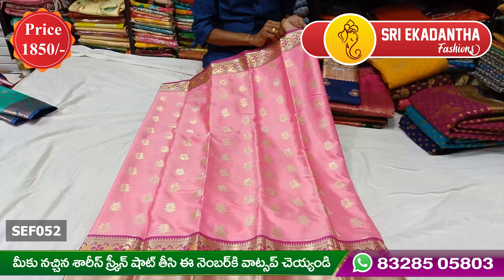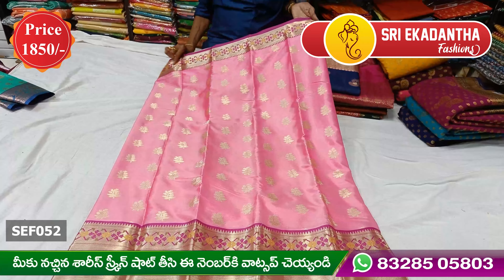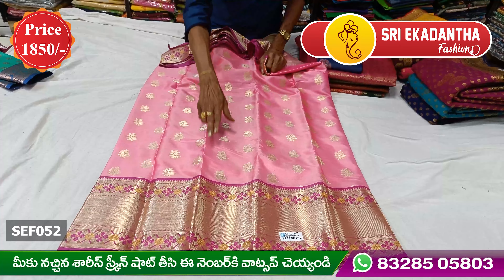It features pink — a nice color. The combination of detailed yellow with dry pink is lovely. The highlights include gold, and the border is about 2 inches.